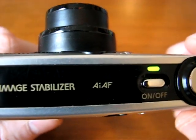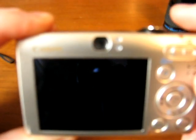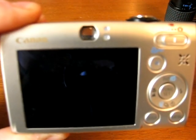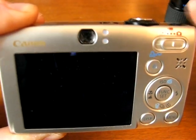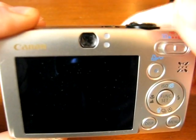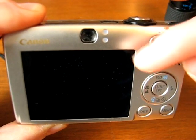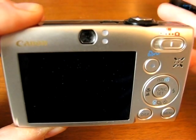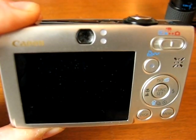Continuing the tour — one nice thing about the SD770 is it uses an optical viewfinder as well as the LCD display. The optical comes in handy when it's bright outside and it's hard to see the screen due to sunlight washing it out. You can use the top optical viewfinder. It also saves battery by shutting the LCD display off, allowing you to get more shots out of your battery — another handy feature to have.